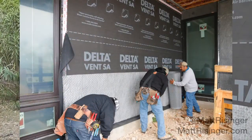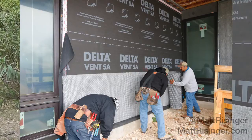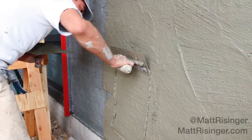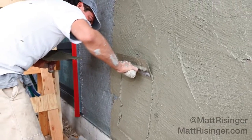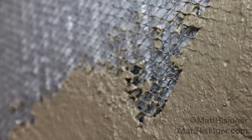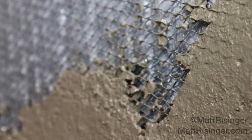Here's the stucco contractor rolling it out. It goes on really easily, just like any other rolled product — it just needs to be tacked in place until the metal lath goes on. Here's the scratch coat going on. Notice that there is no black paper on the backside of the scratch coat. That filter fabric that's on there is really preventing the pores from getting clogged behind there. This vented stucco assembly is really easy with this product — very impressive.